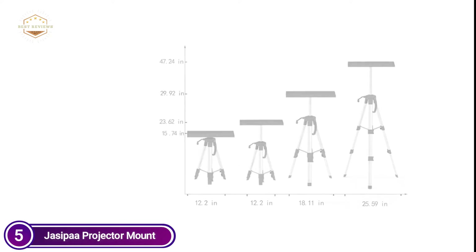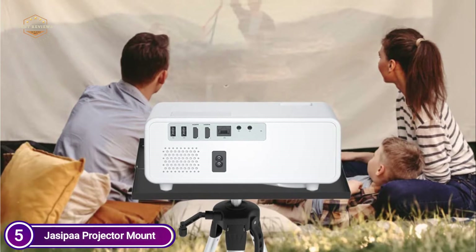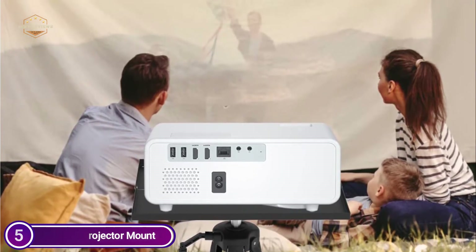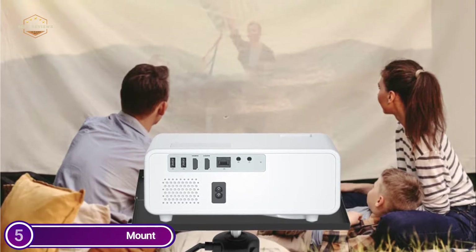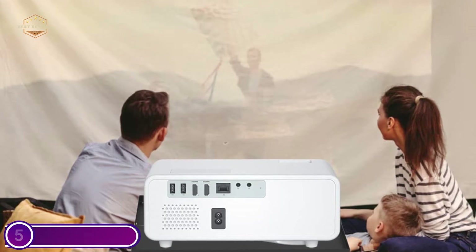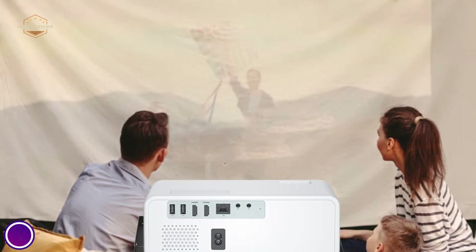It can rotate approximately 15 degrees, rotate up to plus-8 degrees, and rotate 360 degrees to offer a variety of views, and is suitable for use in various wall and ceiling spaces. Cable management conceals HDMI audio, HDMI, and video cables, making your projector appear neat.